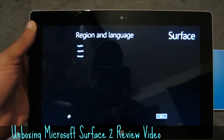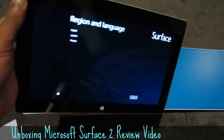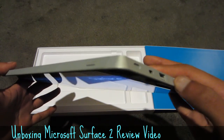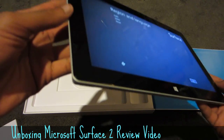So this has pretty much been an unboxing of the Surface 2 RT edition by Microsoft. If you guys have any questions or comments, feel free to post them in the comment box below. I'll try to answer them to the best of my ability. Thanks for watching, guys.